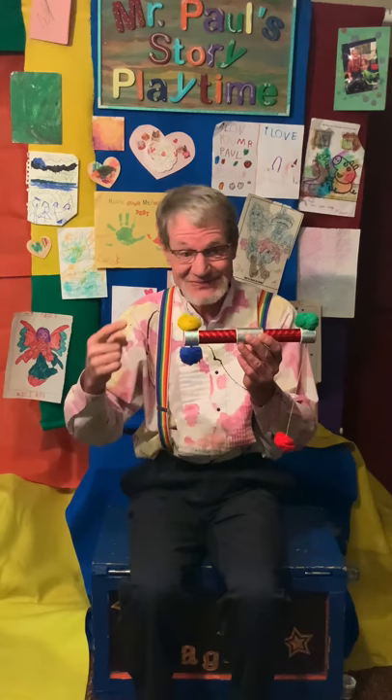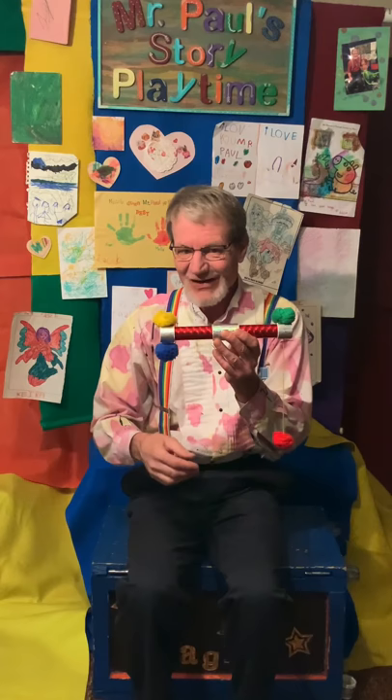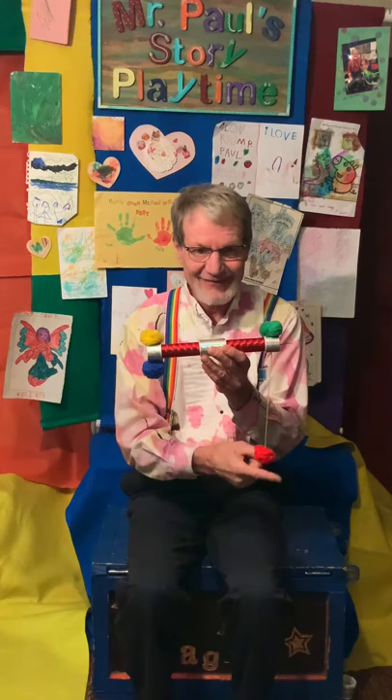Now help me out with the colors. This one is? And this one? What about this one? And this one down here? I'll bet you said yellow, blue, green, and red, didn't ya?